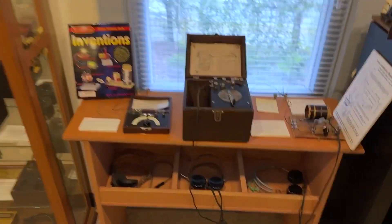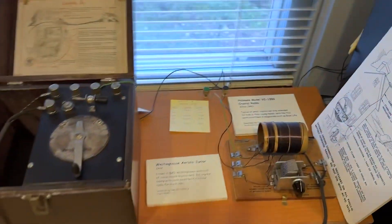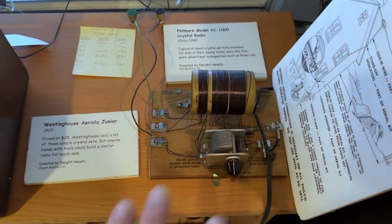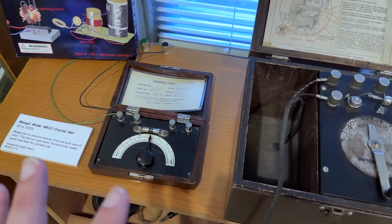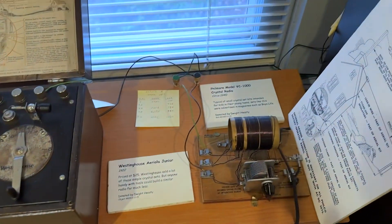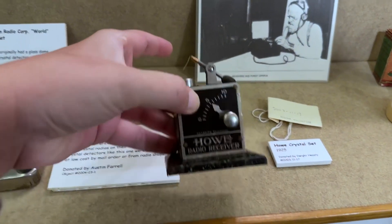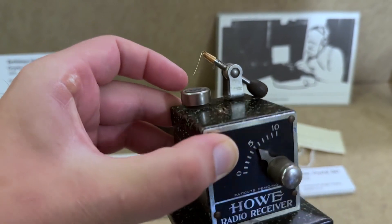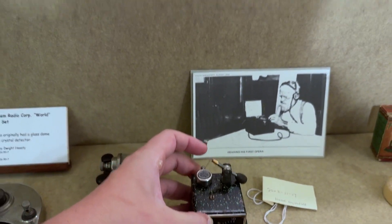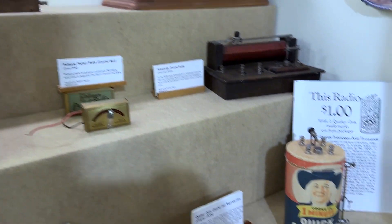Another cool area you have to check out is they actually have working stations. You can see these headphones down here. These are actual crystal radios you can try out, made right here, and they're connected to a wire outside. If you want to give it a try at listening to an actual crystal radio like many did back in the day, they have them right here with a wire outside. Check out this old Howell radio receiver — you put the little wire here onto the crystal, move it around, and maybe you can pick up a station or two. They have all different types you can check out in the crystal radio corner that are super, super cool.